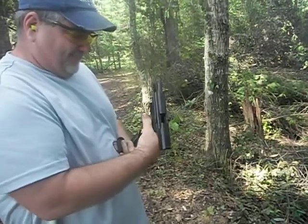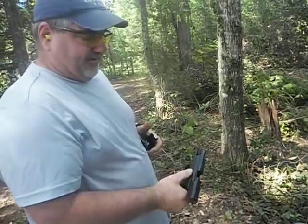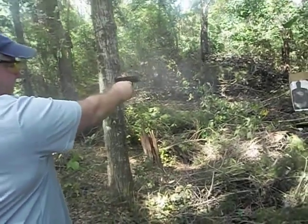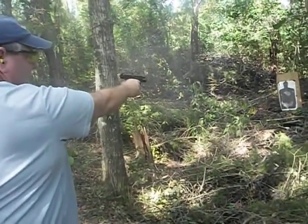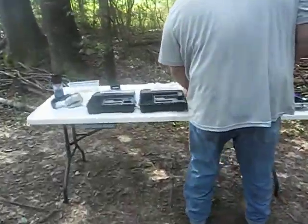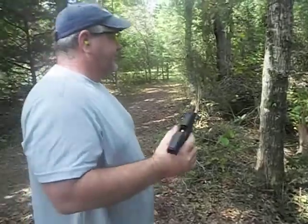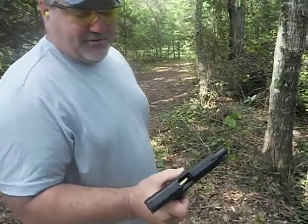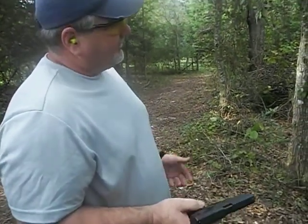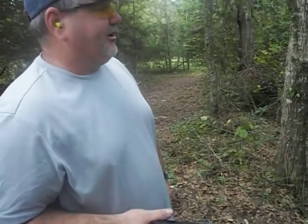I got another one. I'm going to let my daughter shoot it and keep from having an hour long video. I'm going to empty this one. We're going to load some mags up. We're going to let her shoot it.